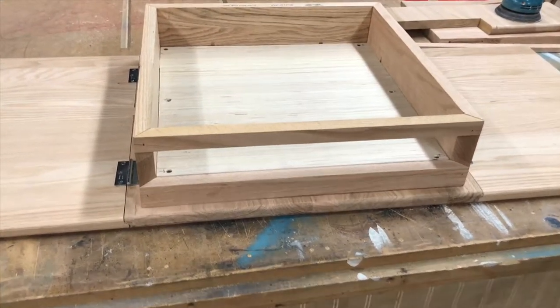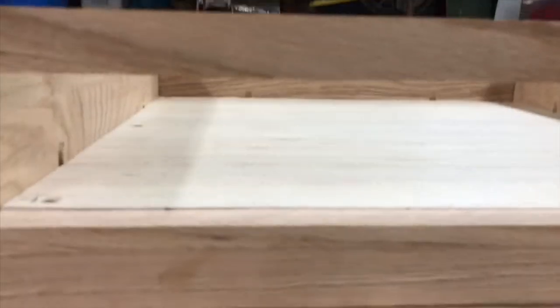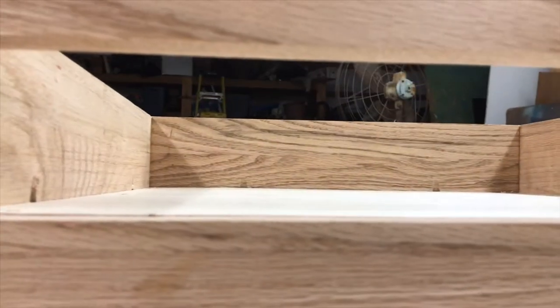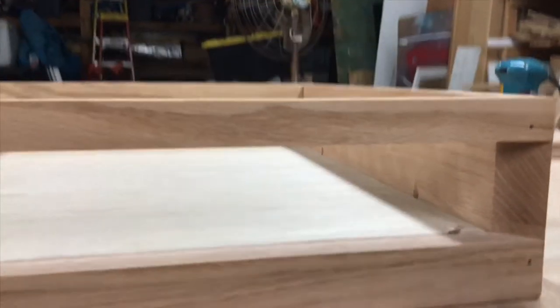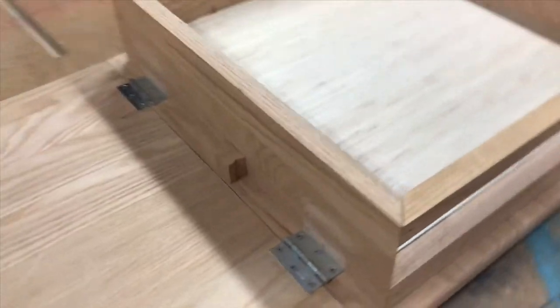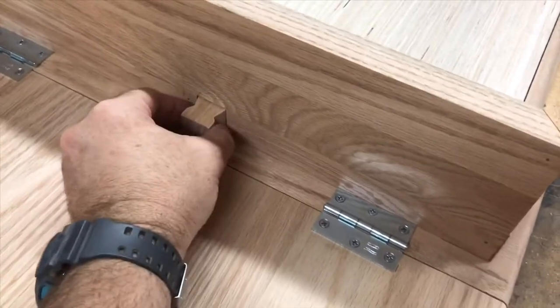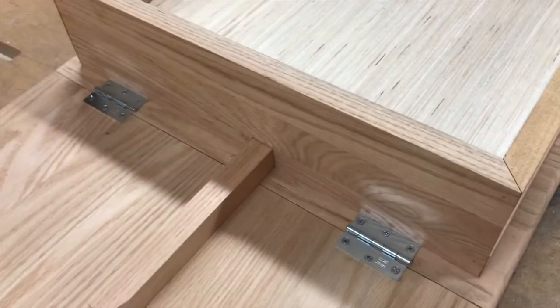That's about all the time we have for part one. Let's review what we've gotten accomplished so far: we made the table top and the drop leaves and attached them, we've made the table skirt, and we've also installed the drop leaf supports. Got a pretty good start. Next time we'll make the legs and I'll show you a neat trick to get perfect miters. We'll put some casters on it and make a drawer and then we'll paint it.